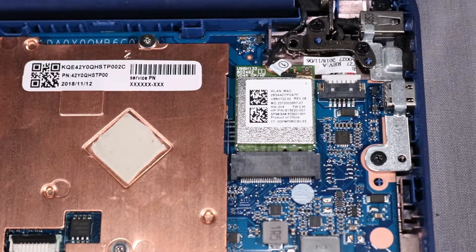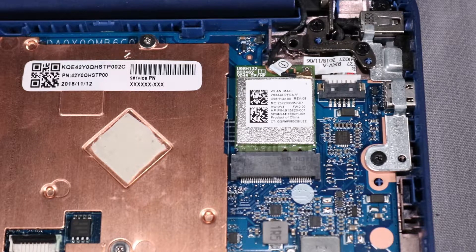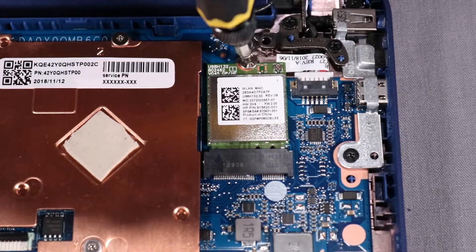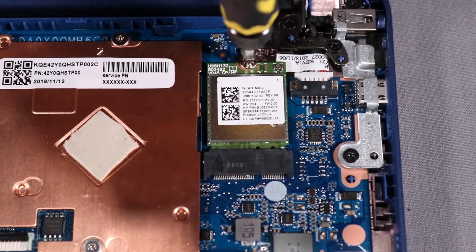CAUTION! Use care when disconnecting the wireless antenna cable from the wireless LAN module. A damaged cable or connector can degrade notebook performance. Remove the 3 mm P1 Phillips-head screw that secures the wireless LAN module to the base enclosure.